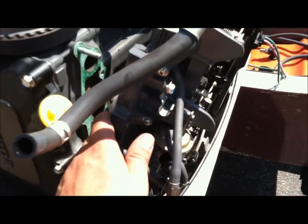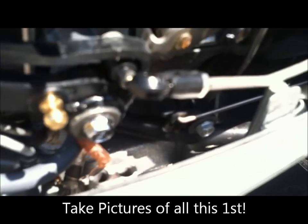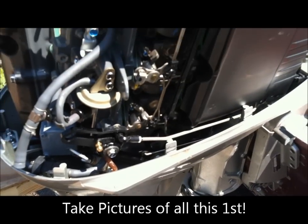We're about to lift it off. We just have to remember where our linkages go and which way everything's pointing, so when we put it back together we're good to go.